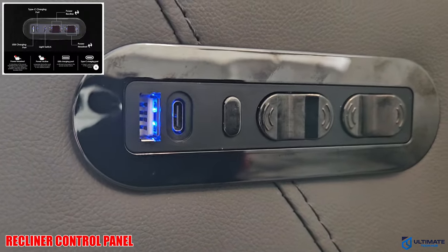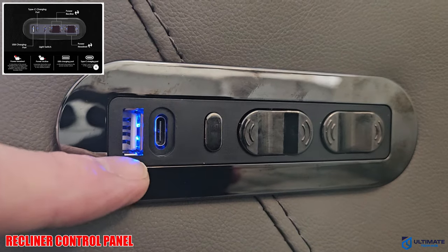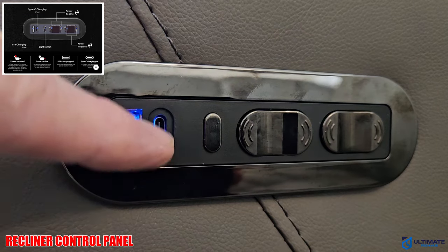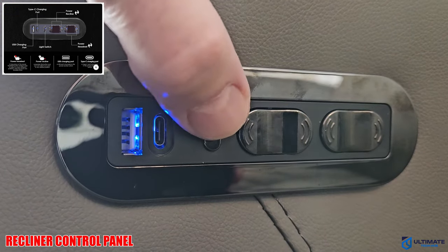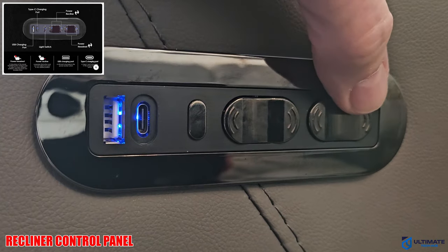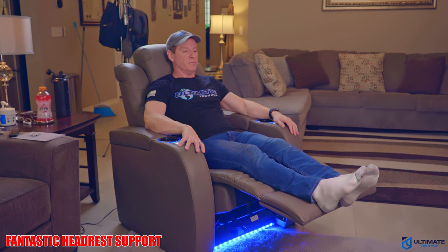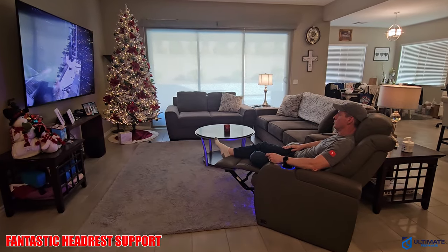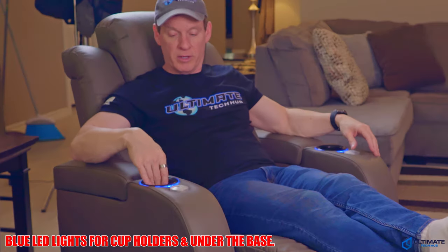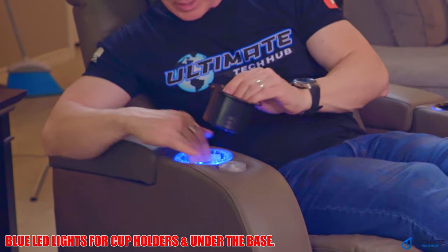Now let's take a look at the recliner control panel. We have a USB charging port, a USB-C charging port, an LED button for on and off, the power recliner switch, and the power headrest switch. The headrest supports your head when you're watching TV. And there are LED lights — very nice.